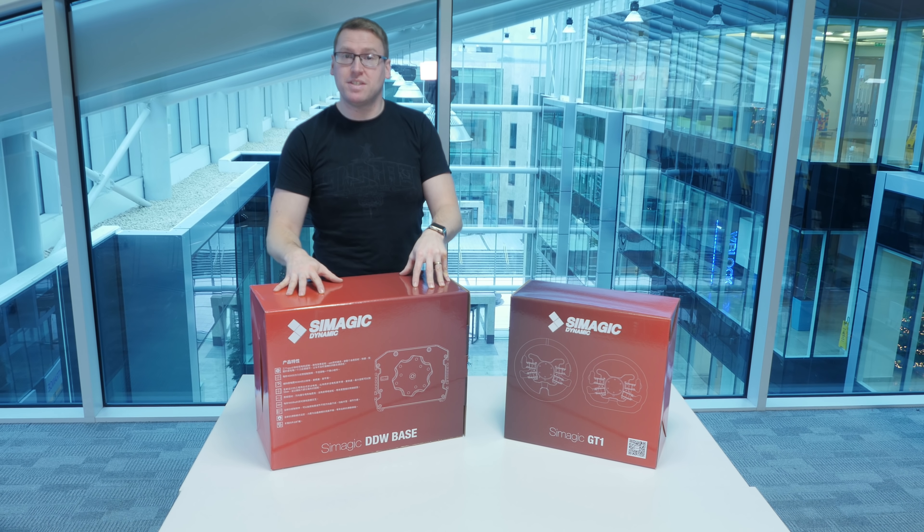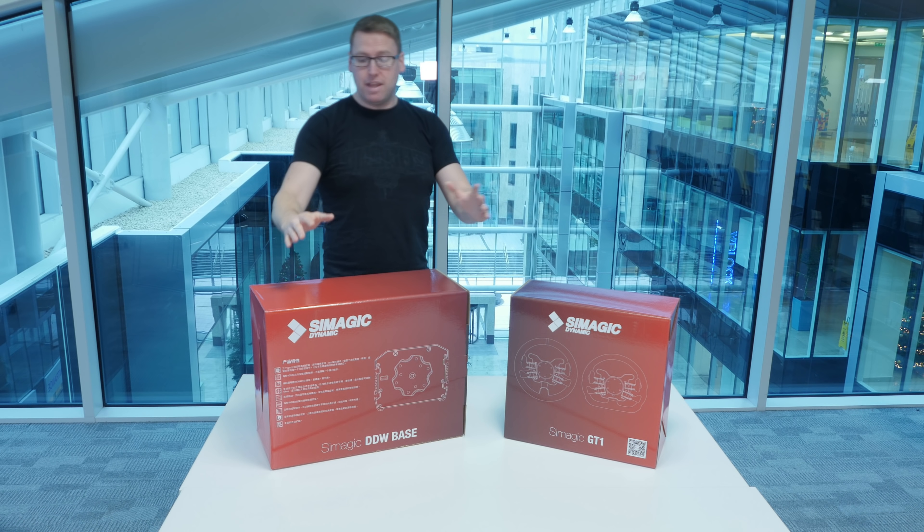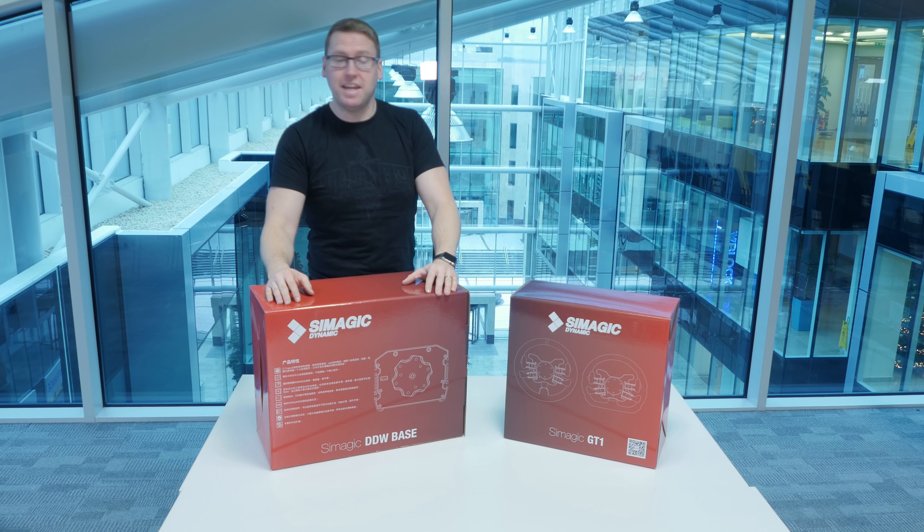A couple of weeks ago Simagic put out a social media thing saying does anybody want to work with us, and so I engaged with them. I was a little bit curious, a little bit on the fence for a while, but their attitude is really really good and they want me to be 100% honest about the product. They haven't signed me into any contracts or anything like that, so that's the type of company I want to work with.